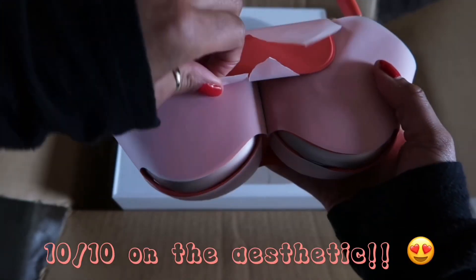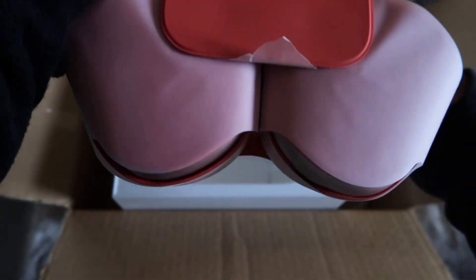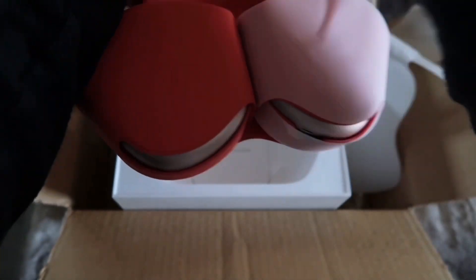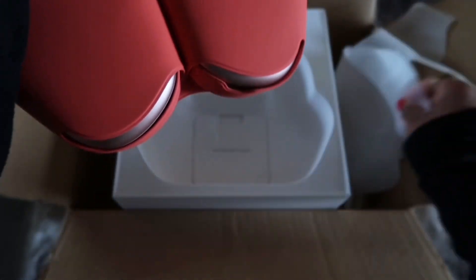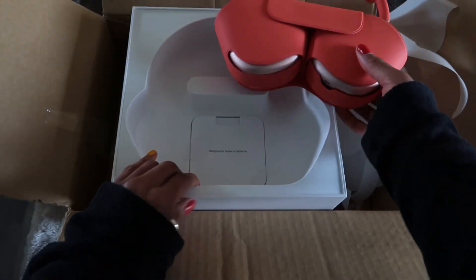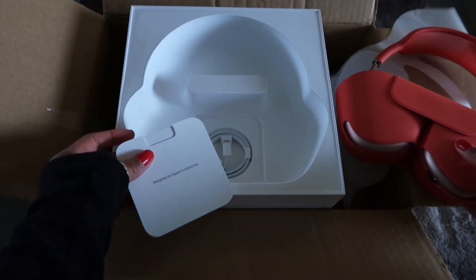I saw that the green color — the sage — was sold out, that was like the high-selling color. I like the sage but I'm more of a pink girl, so I definitely wanted the pink over that. It looks like this is a magnetic closure, which is cute. I'm glad Apple is finally including a case for free because usually it's just the charger.